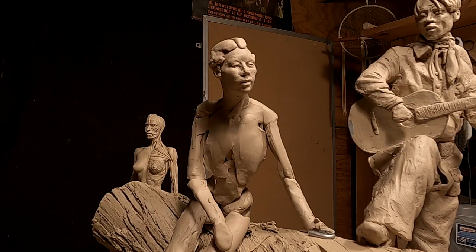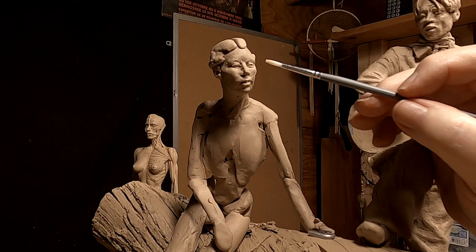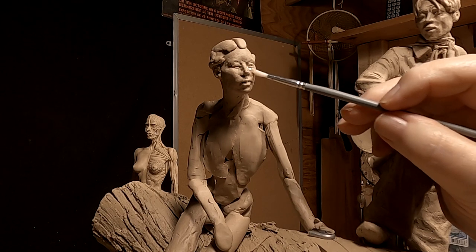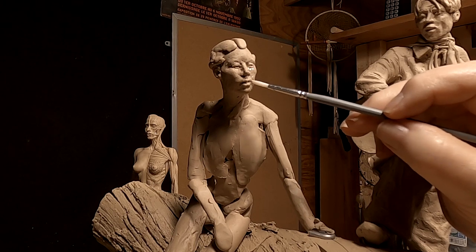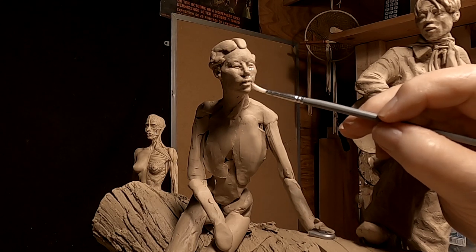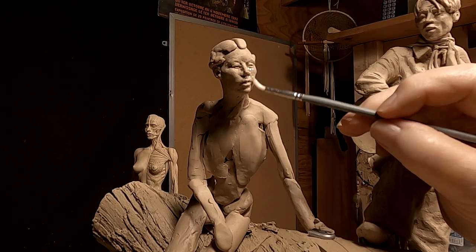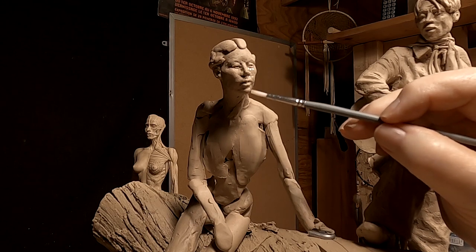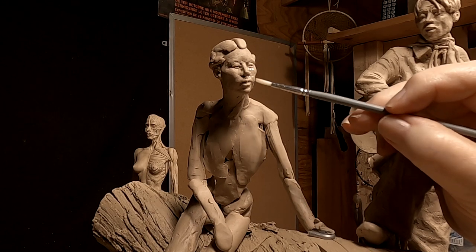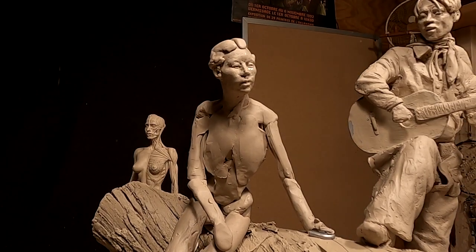I'm using Ronsonol again to smooth out areas that need to be smoothed that I just worked on. What happens is the clay is melted just a little bit by the chemicals in Ronsonol. I don't fully understand it, I just know it works — and that's all that matters.